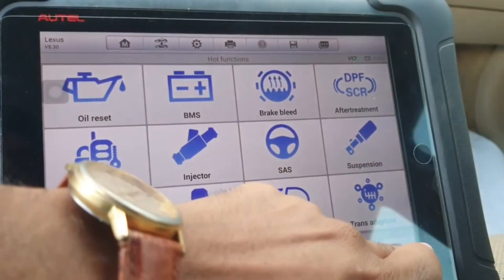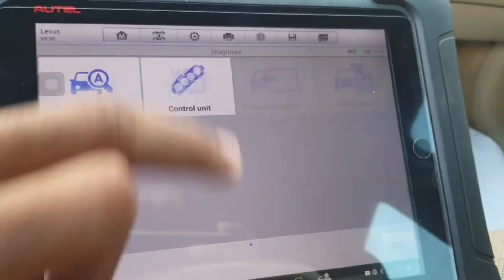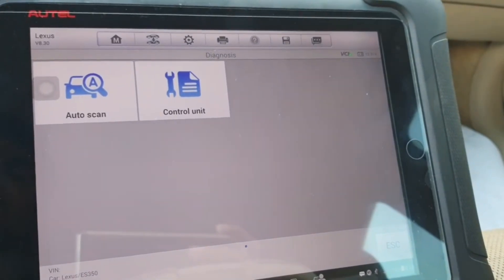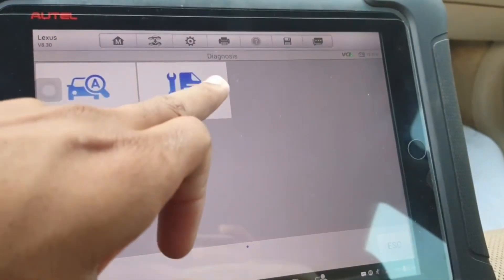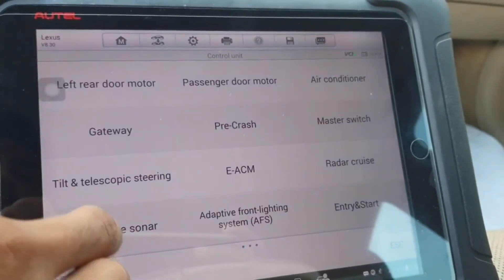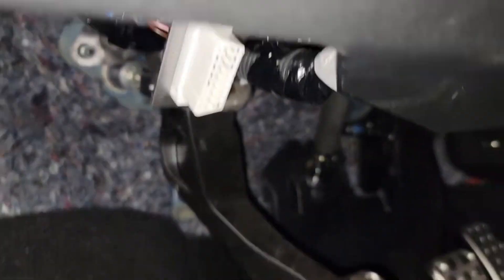The Autel AD530 also comes with a free app that you can use on your smartphone or tablet. The app allows you to view data from the scanner on your device, and it also has additional features such as the ability to record and save data.